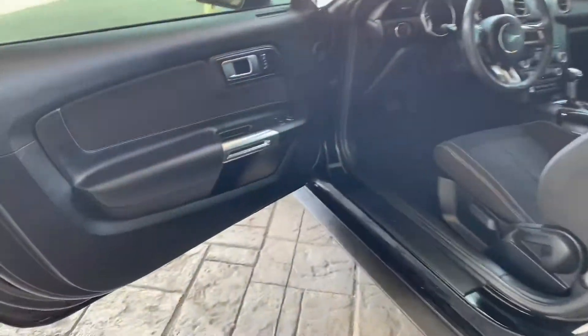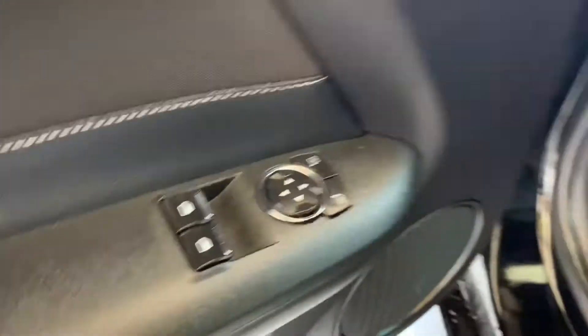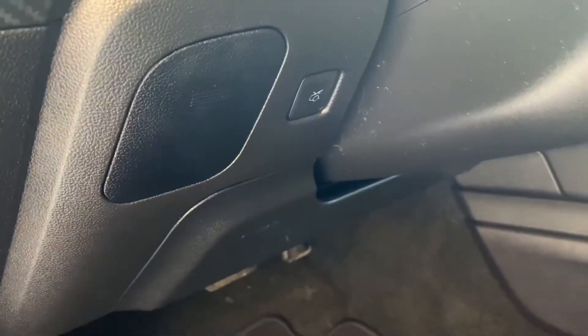Here's the driver's side of the vehicle. You've got your automatic locks right there, and your windows and mirrors will be right over there. You've got your light and display controls, and your trunk button will be right below that.